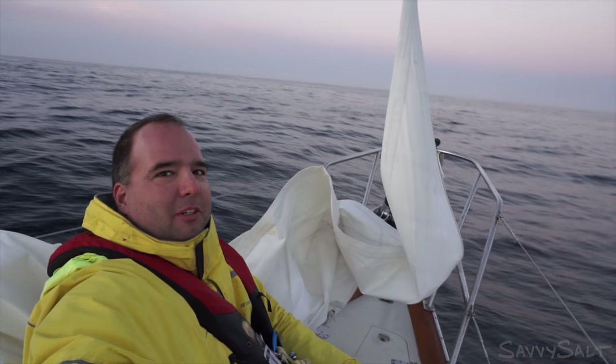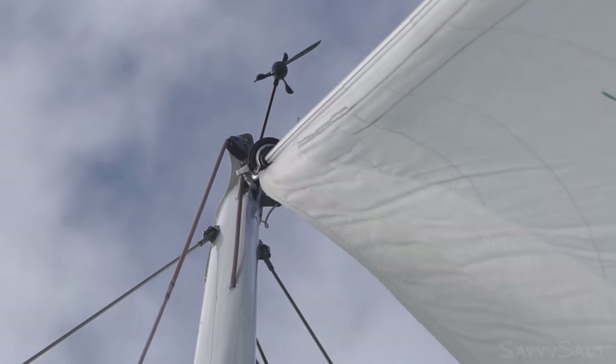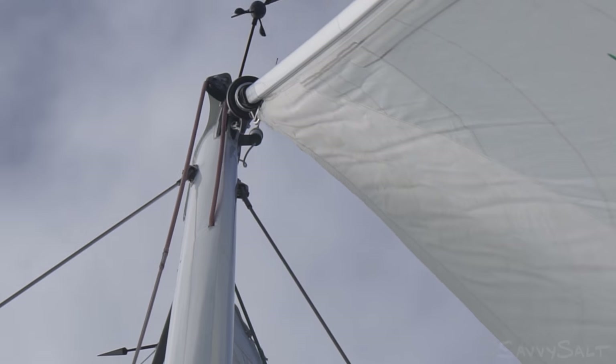As you can see, the jib furler isn't working. I've had trouble with it all day, all of last night actually. The halyard wants to wrap up the top of it. You can clearly see the top swivel isn't swiveling and instead it's trying to wrap the halyard around the top of the foil and fore-stay.